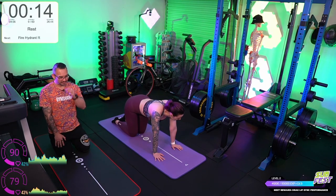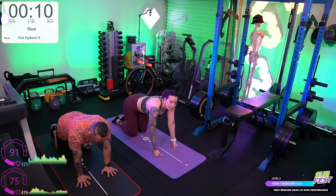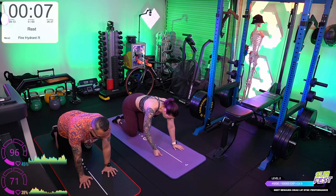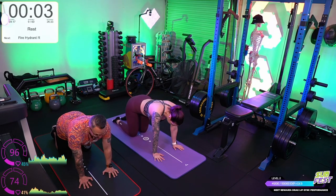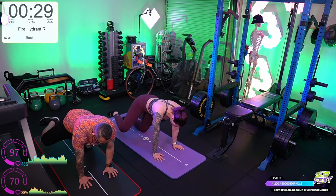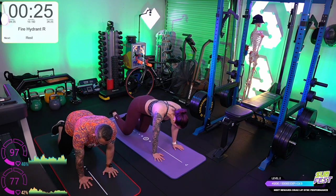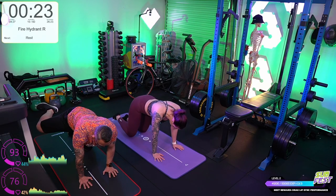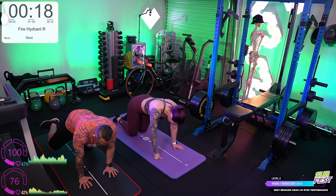Other side now. Three rounds of these fire hydrants — you actually start to feel it. 30 seconds on. Three, two, one. So this first round is just practice — working through the movements for yourself. The second round we'll add a little bit of a hold to each of these.